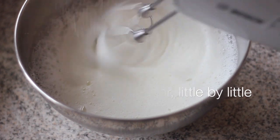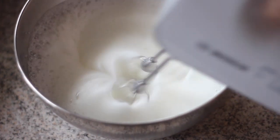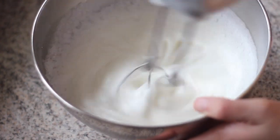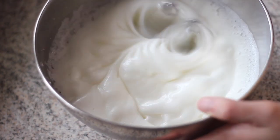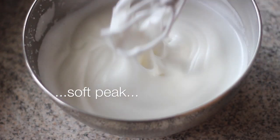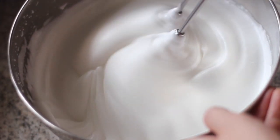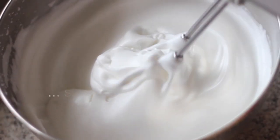Mix very well for the sugar to be dissolved and incorporated with the egg whites before adding extra sugar. When all of the sugar has been combined with the egg whites, gradually raise the speed to highest and whip until the egg white reaches soft peak like in the video. Then reduce the speed to medium low and continue whipping until the egg white reaches stiff peak.